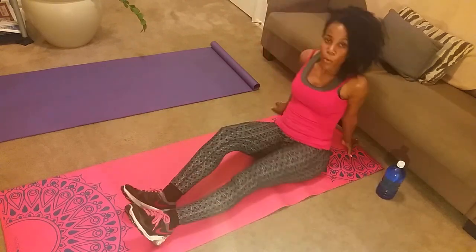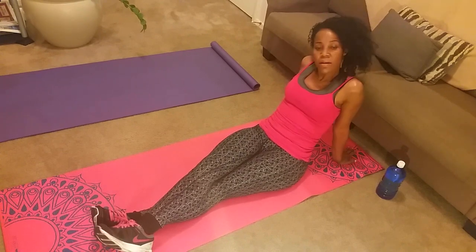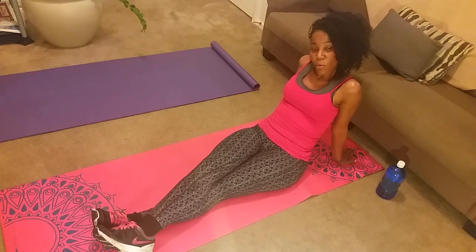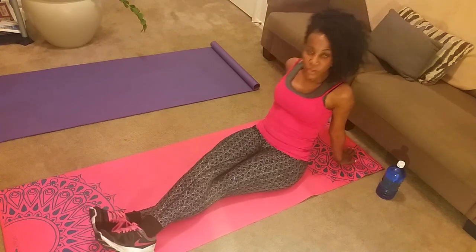Those are two more exercises for your abs that you can do at home using your couch in your living room, your yoga mat for five bucks, and your water bottle. Until next time — peace, love, and happiness. Thank you.